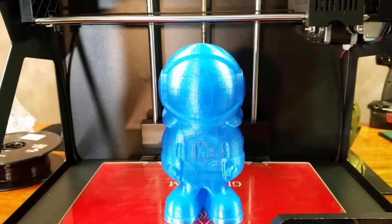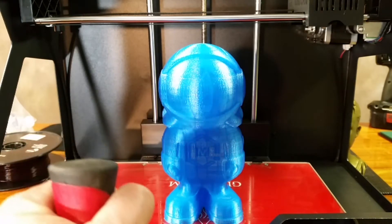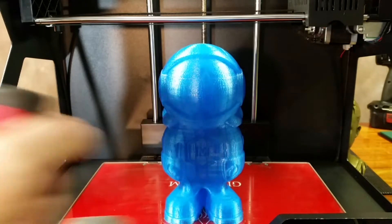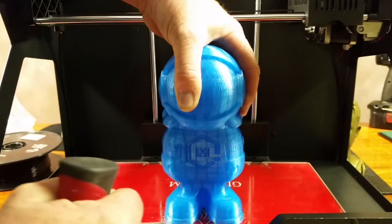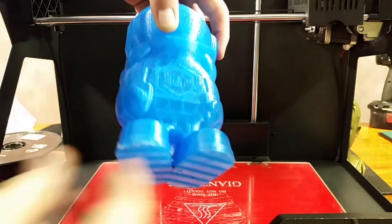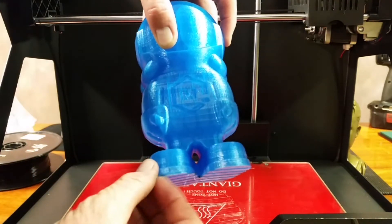That was 16 hours and 50 minutes, and so far so good. Let's see how I can get them off the build plate. Oh, here we go — got it. I kind of damaged the front of the foot just a hair, but that's alright.